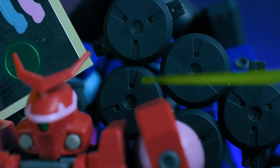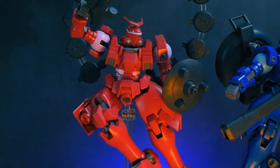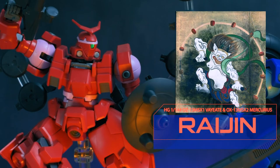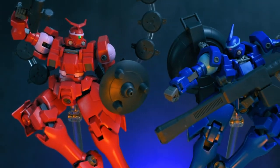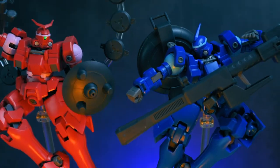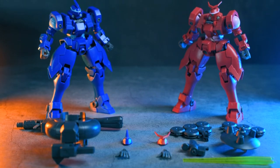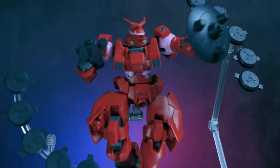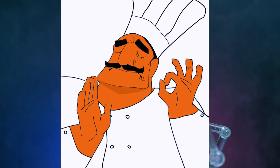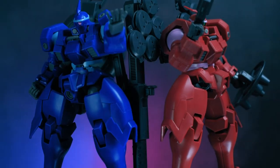Fun fact: the Vayate and Mercurius were inspired by the twin deities Raijin and Fujin, which you can clearly see in the Mercurius with the planet defensers resembling Raijin's Taiko drums, and the Vayate's generator resembling the bag of wind that Fujin carries. Overall, these guys have a nice amount of accessories, and the included bases for the planet defensers are just fantastic. They will need a bit of stickers, but honestly they look fine without them.